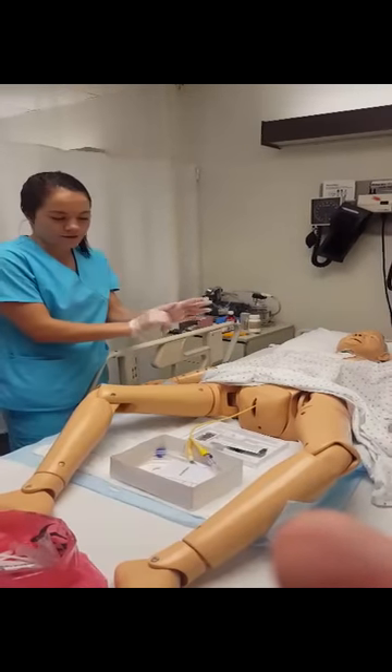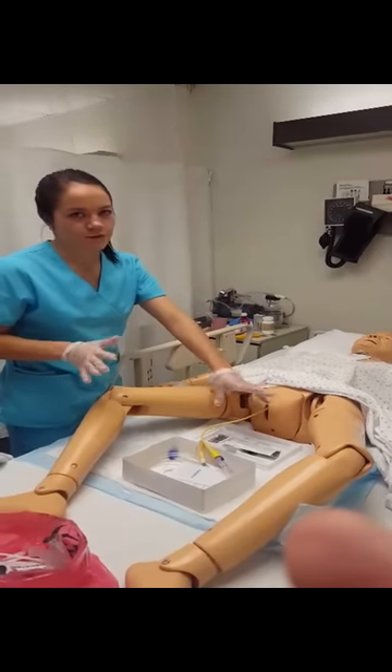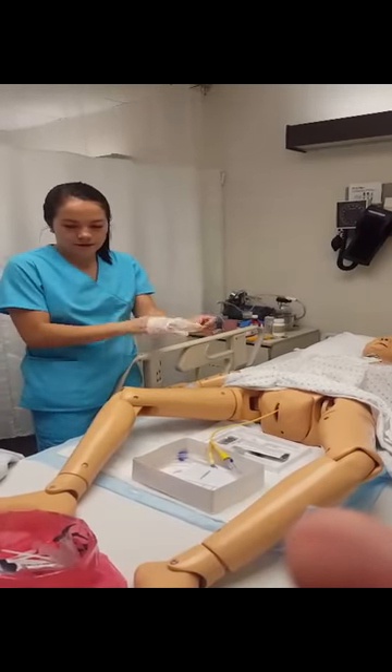First I would pull on the catheter to make sure there's tension so it doesn't come out, confirming the balloon is inflated correctly. And now I'll take my gloves off.